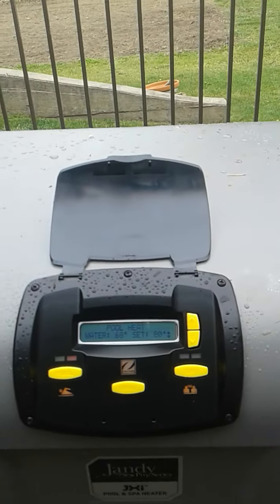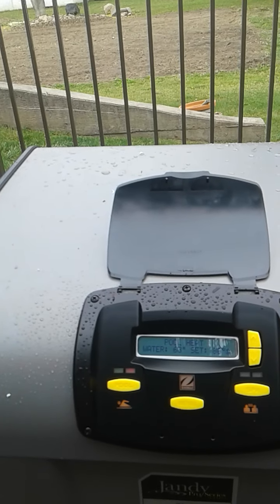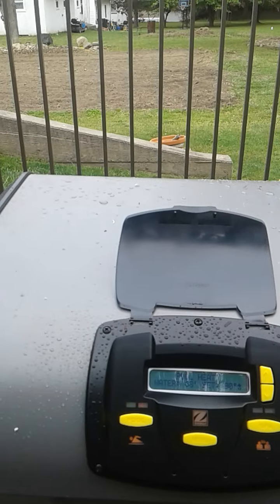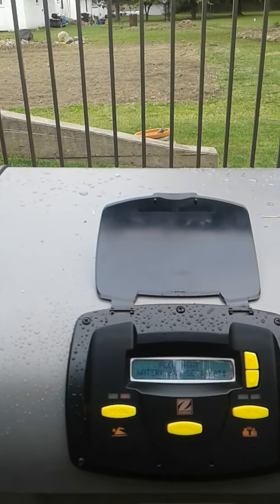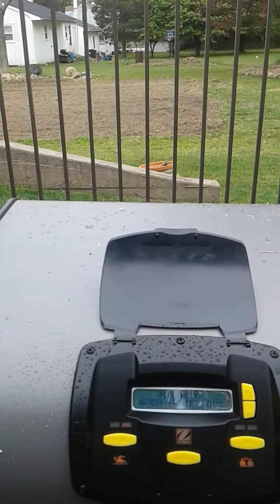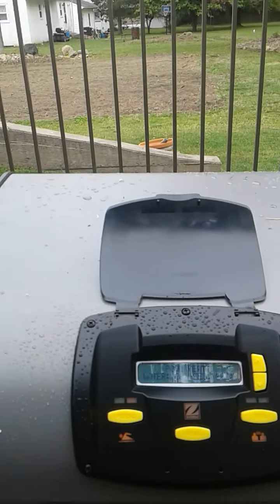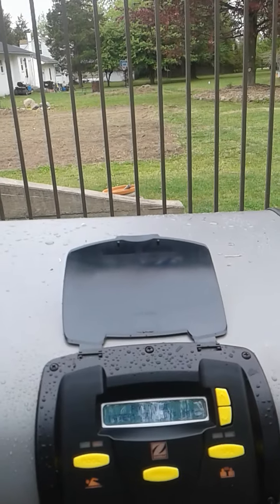The blower turns on. Then we wait. You hear the click where the gas valve opens, then a nice little rumble as the heater fires, and you might smell a little gas.